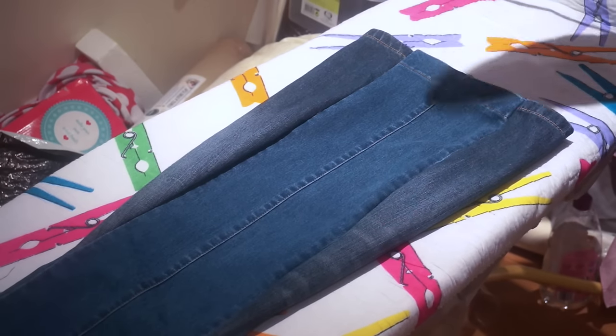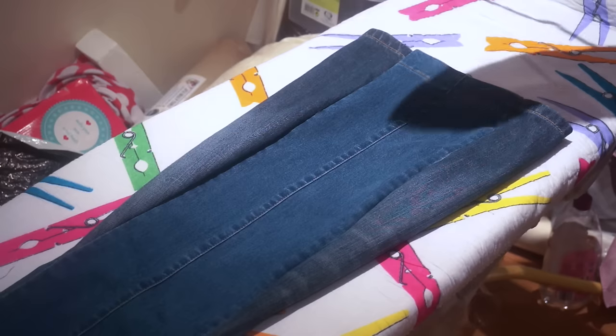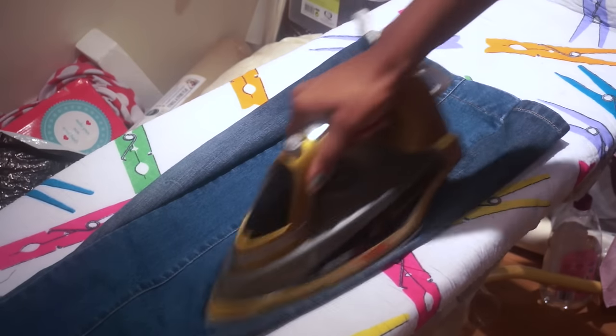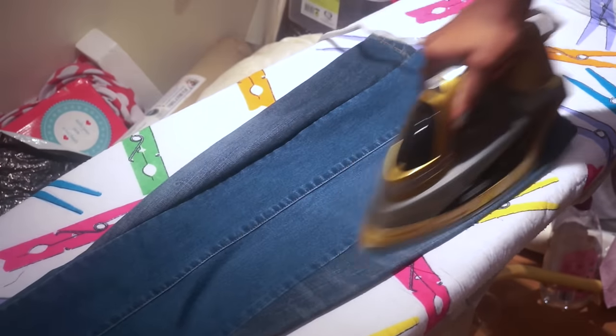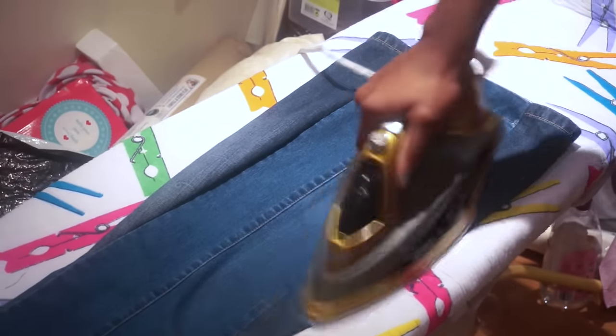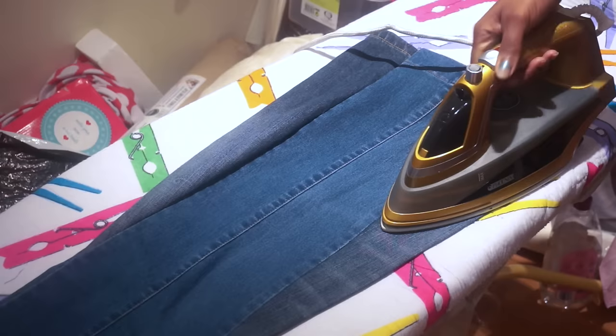Now that I've finished my flares, I'm just going to give them a quick iron because as you can see the seams are quite bulky. I'm just going to give them a quick iron to flatten all the seams down and to make it look more clean, polished, and finished.